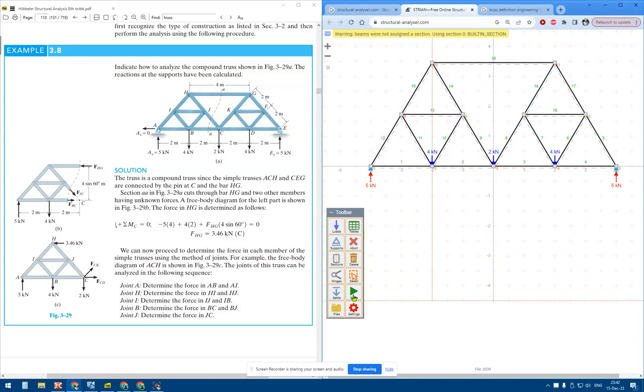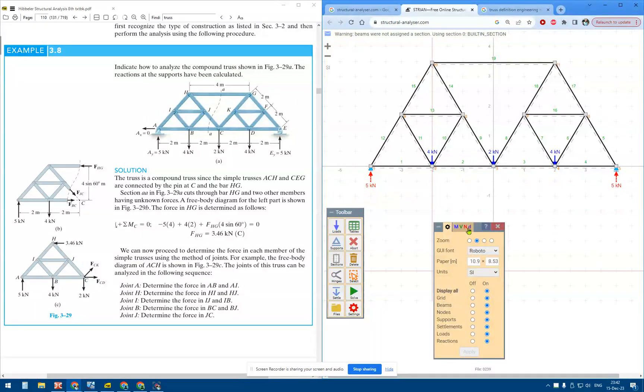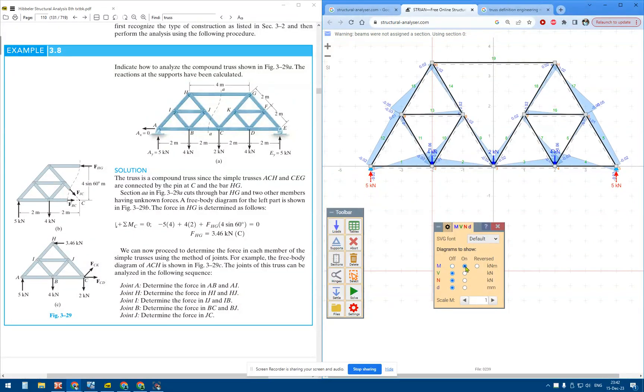If I solve the structure and go for moment diagrams, we have moment diagrams on the truss — that's not correct.